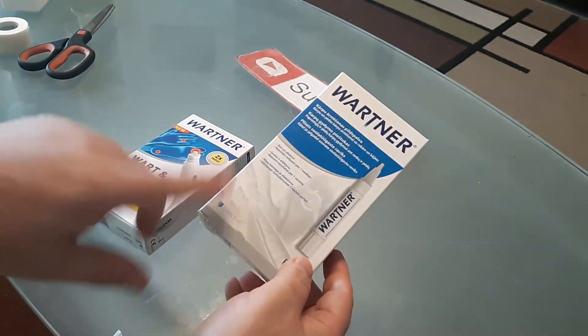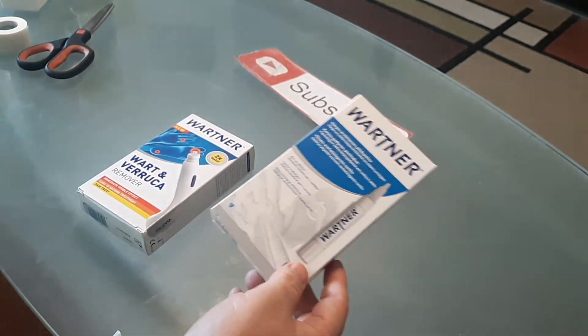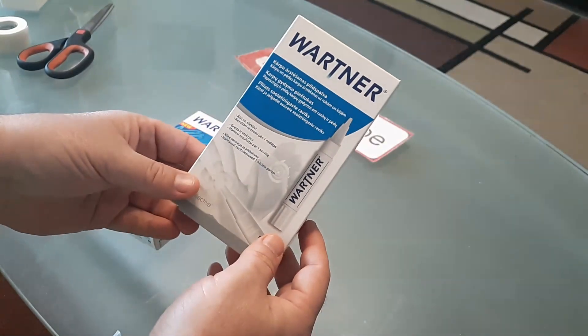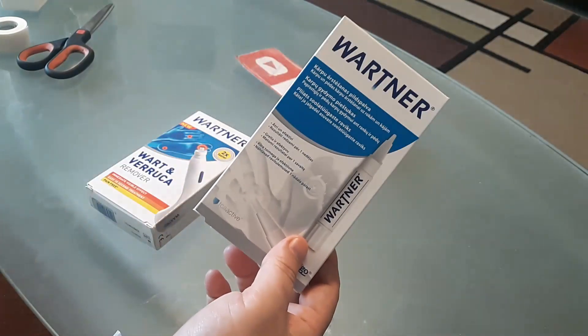I used the same pin months later to get rid of two warts on myself — one on my hand and one on my leg. Now this one here is a little bit more expensive. This one actually has TCA in it, which is trichloroacetic acid, and that makes it a lot more potent.